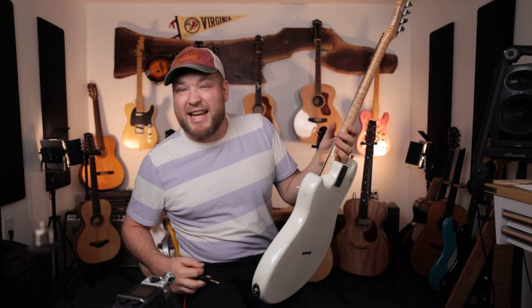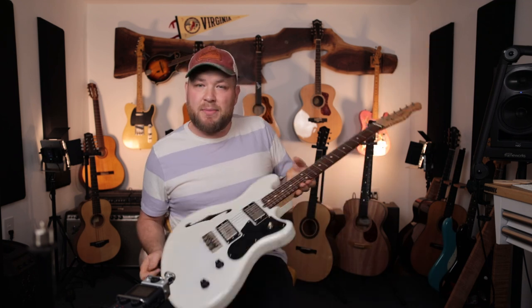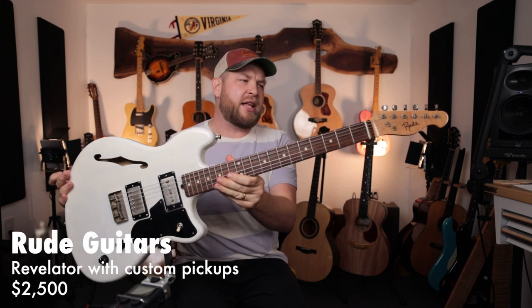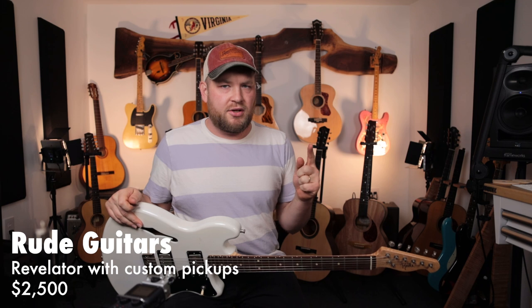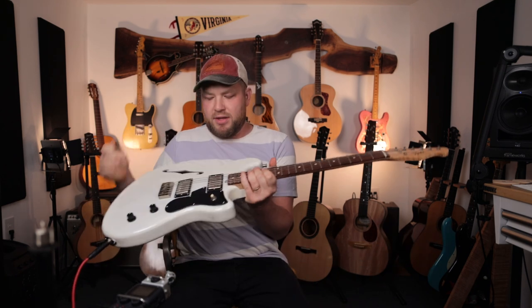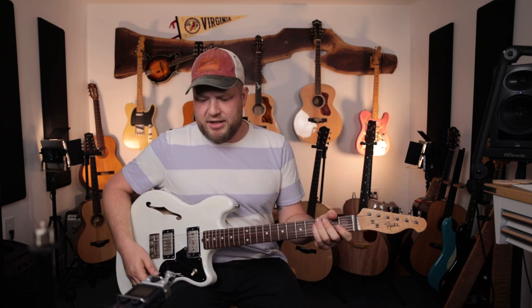Every guitar collection has to have a theme or a thread — a way that it makes sense all the way through. You'll see this thread running through my collection, which is guitars made by friends. This is my Rude Revelator, made by Evan Dowie, the unbelievably talented guitar builder in New Orleans. His mom took a yoga class with my aunt, and so we became friends. This is my favorite humbucker, funky guitar — tele-cut bridge. I play this one a lot.